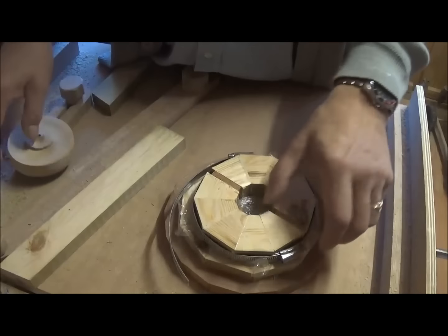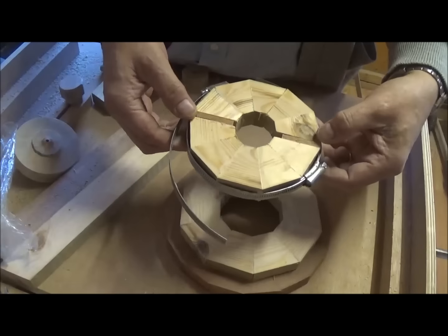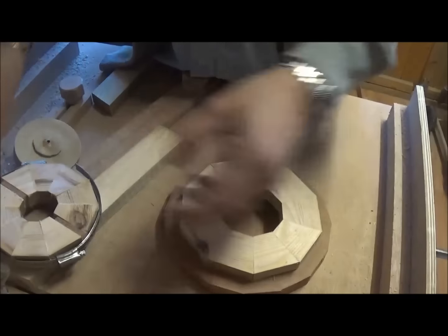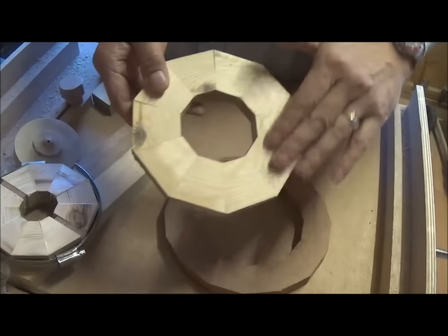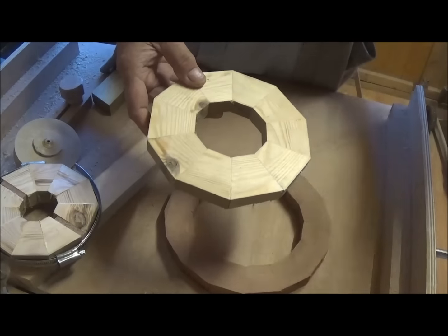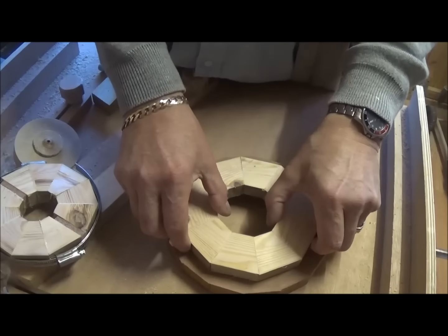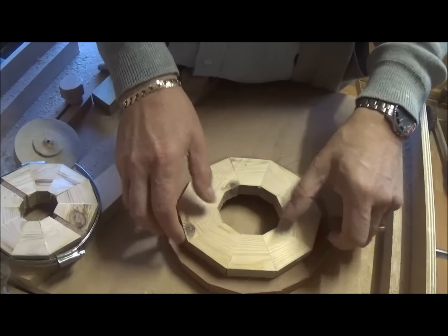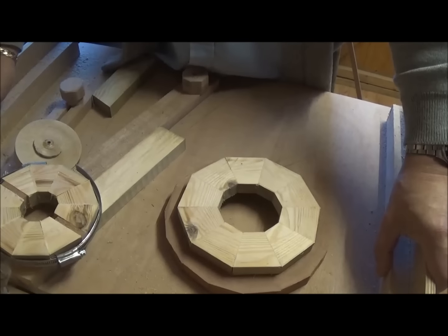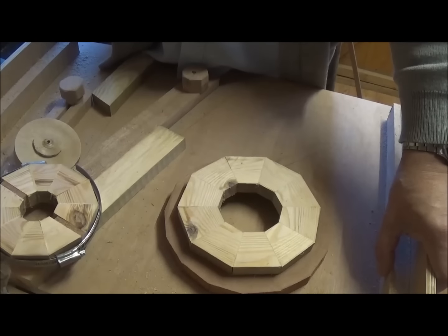The most important thing is to let everything dry — just leave it for a few hours and go do something else. Don't be tempted to take your clamp off too early. You'll end up with a ring which you can put through your planer or your drum sander if you've got one. I made one that fits on the lathe for only about ten quid altogether. So that's the basics of starting a segmented object — plate, dish, anything you want really. The basics are all the same. Accuracy is the most important thing.